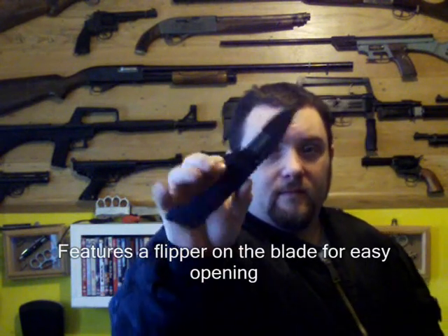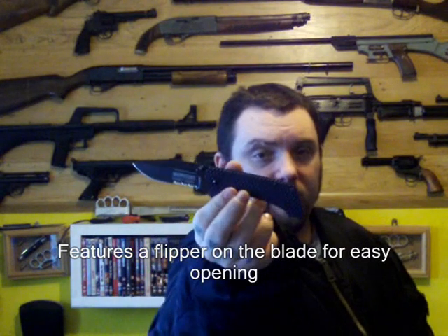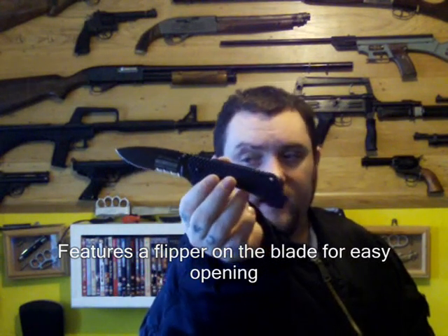All right everyone, Webcollector here. Thought I'd do a video review on a knife I bought recently — the Tack Force Shadow Infantry folding knife. Spring assisted, they call it the Speedster assisted opening system.